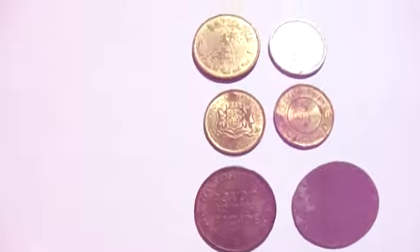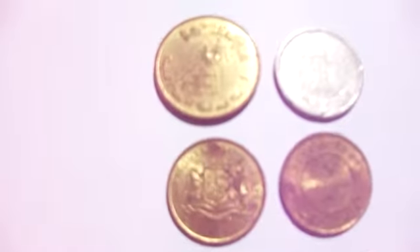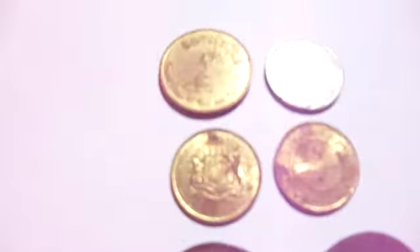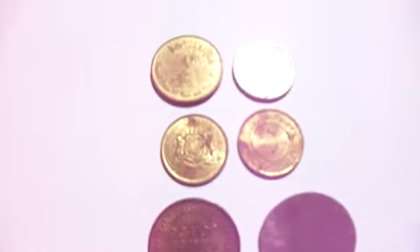YouTubers, welcome to my View With Me channel. Here I have some — I don't know what they are — coins. What a way to title a video, but I really don't know what these are, so I welcome everybody to fill me in, you know?